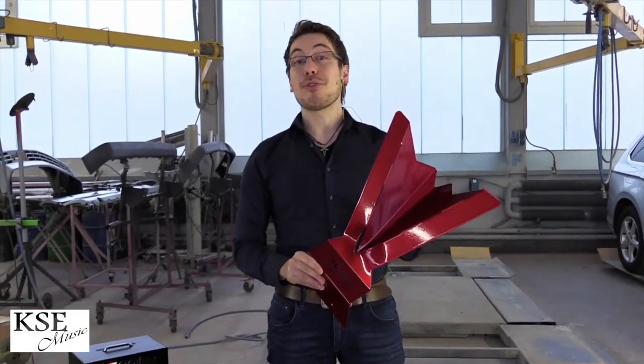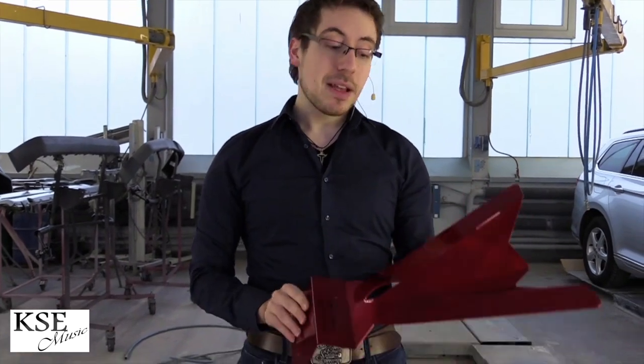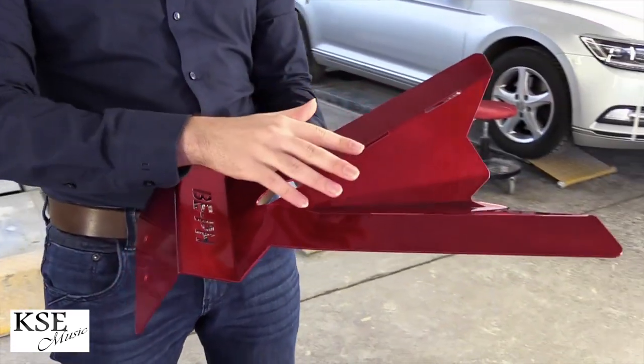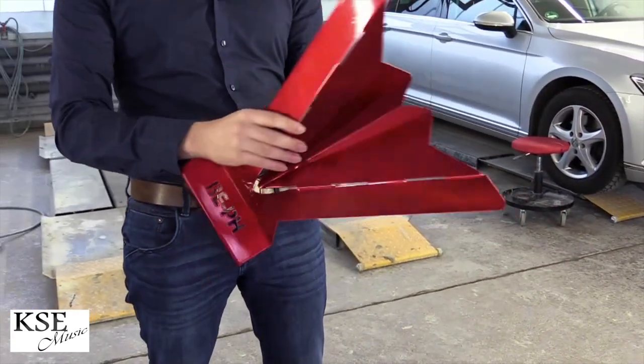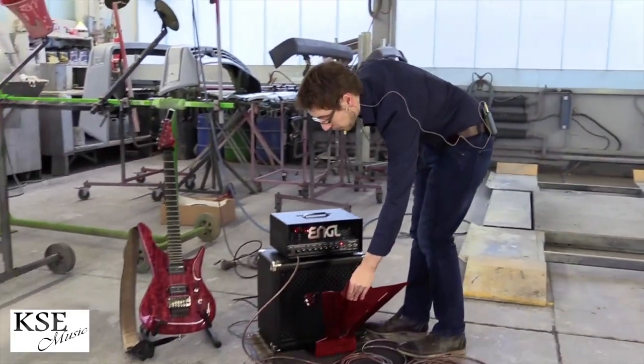This is the B Phaser of KSIM Music and I want to make a little review about it. They say this is an acoustic module and diffuser. It is made out of aluminium and you use it by putting it in front of the amplifier.